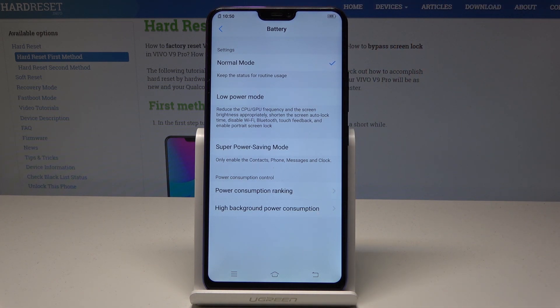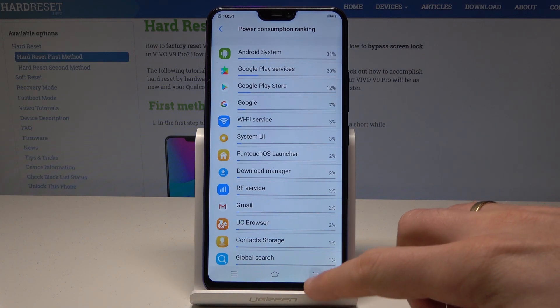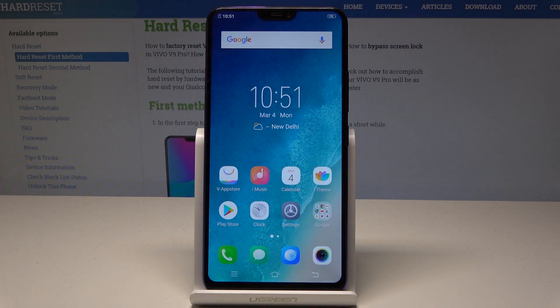What's also really interesting is you can read the power consumption ranking here. Tap it and you can see your power consumption ranking. That's it, everything went well.